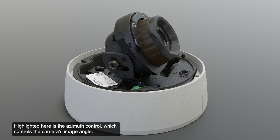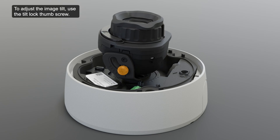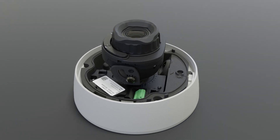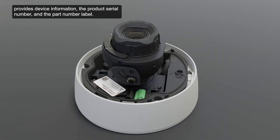Highlighted here is the azimuth control, which controls the camera's image angle. To adjust the image tilt, use the tilt-lock thumb screw. Located here is the serial number tag, which provides device information, the product serial number, and the part number label.